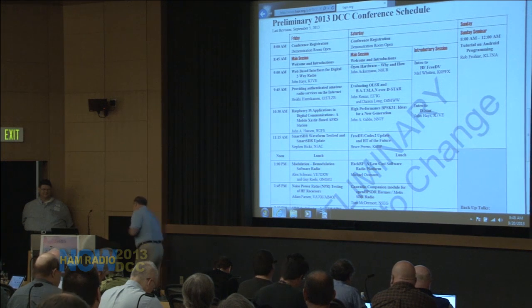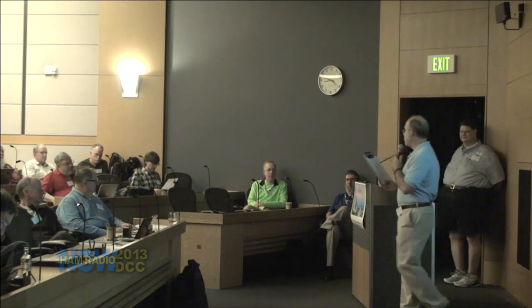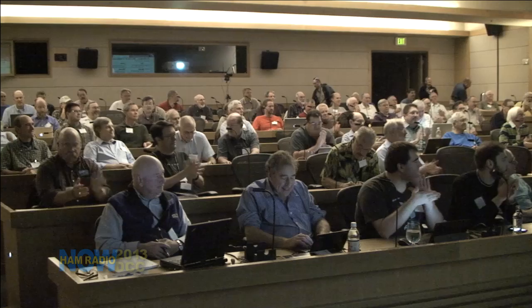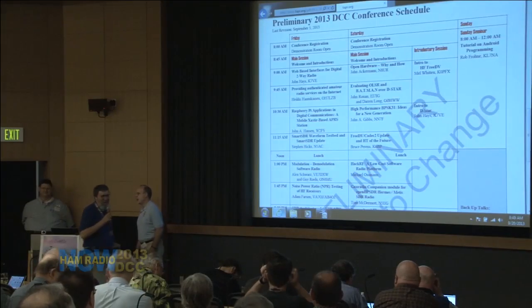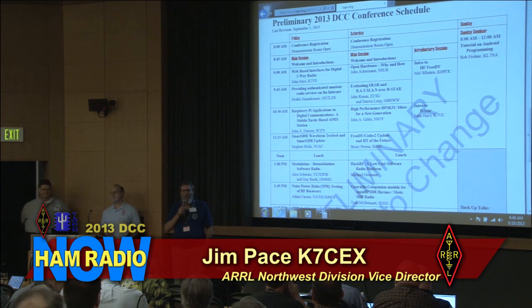Let me get my notes here. I'd like to introduce Jim Pace, K7CEX. He is the Northwest Vice Director. Does anybody recognize him? Come on up, Jim. Thank you very much, Steve. Well, welcome. On behalf of the ARRL and the Northwestern Division, we're excited about this conference.